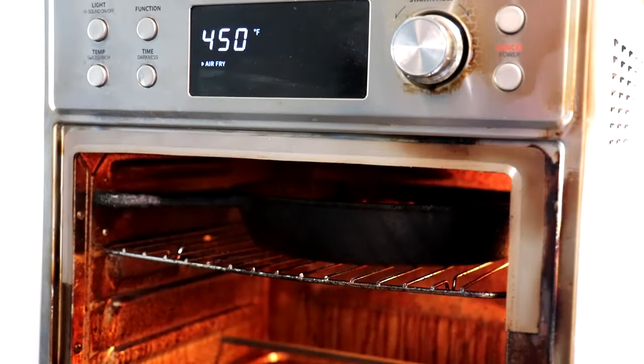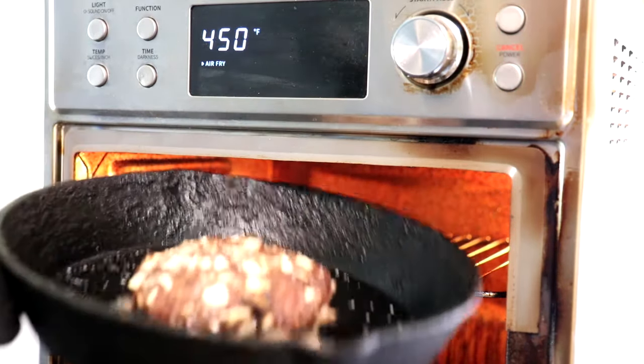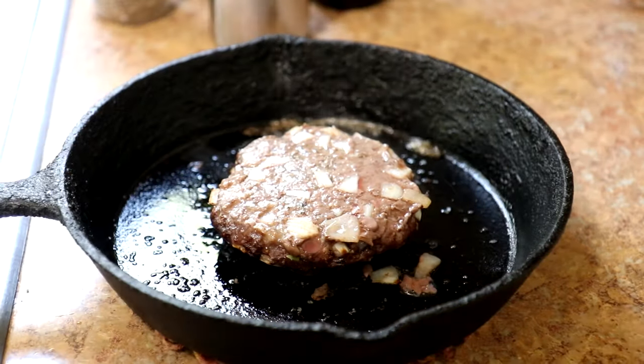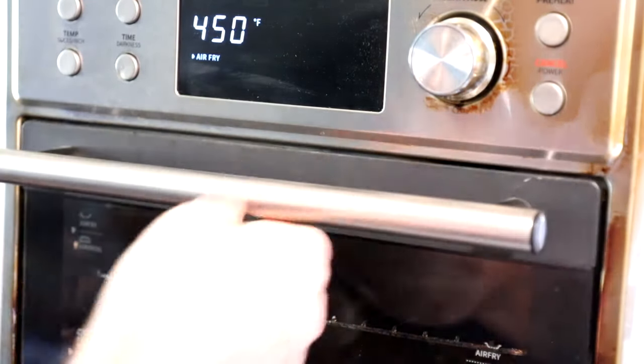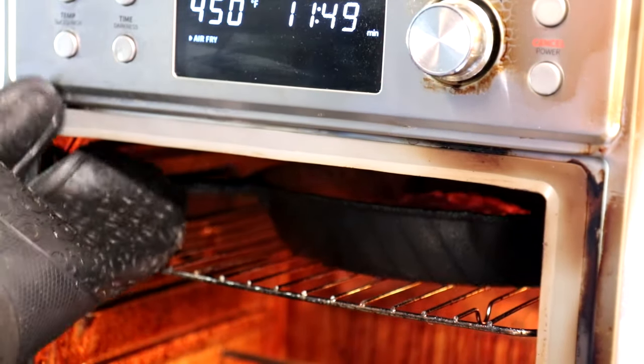It's been about 10 minutes on that side. I'm going to pull it out and turn it over. Now I'll get that in for a couple more minutes. It's been about three minutes on that side — that should be good. We'll get it out of there.